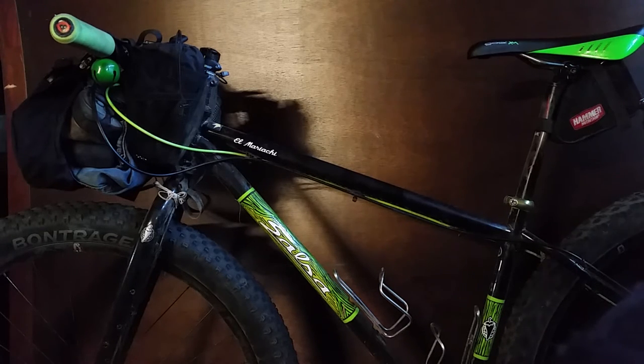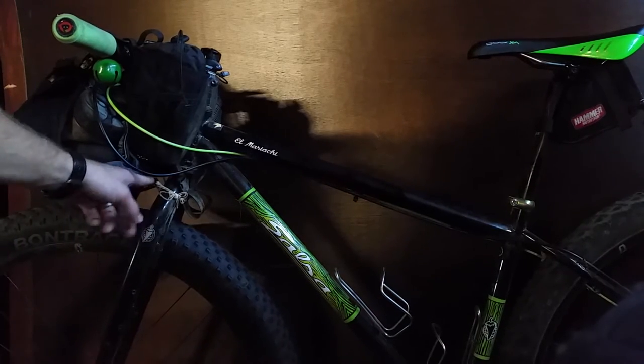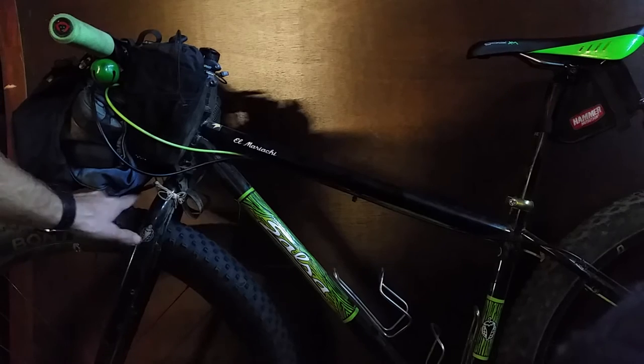It actually worked pretty well. You can see these rubber bands kind of pulling on the straps here — those could probably be tightened up a little bit more.